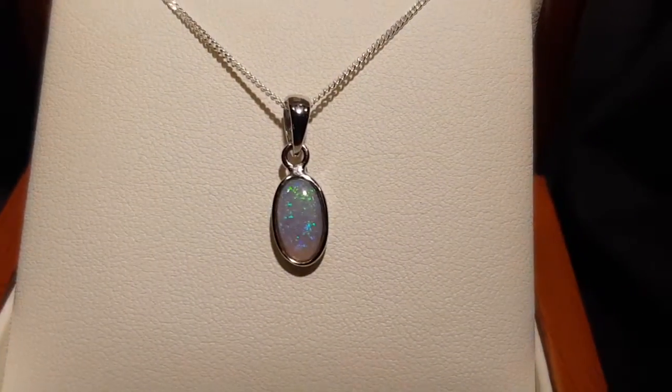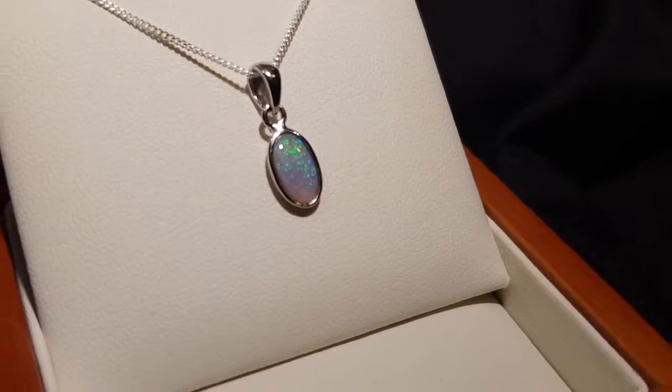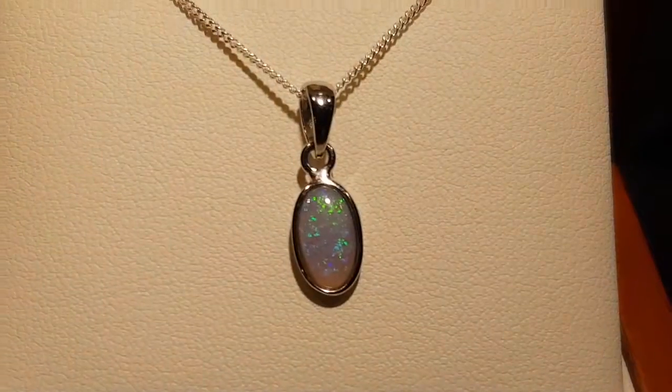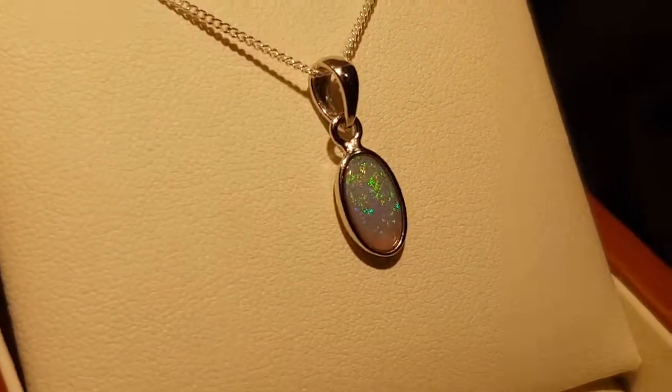Here's a pretty light opal. Light opal is referring to the tone under the color, but very nice — pretty nice green and blues here. Good size, not too big.